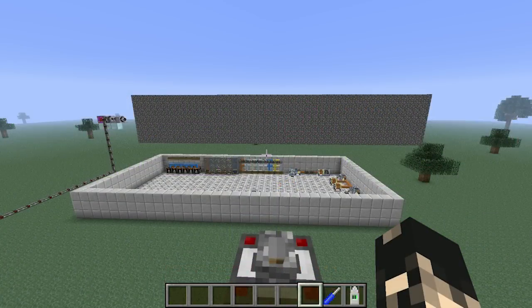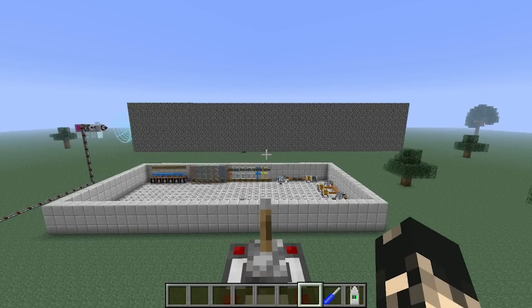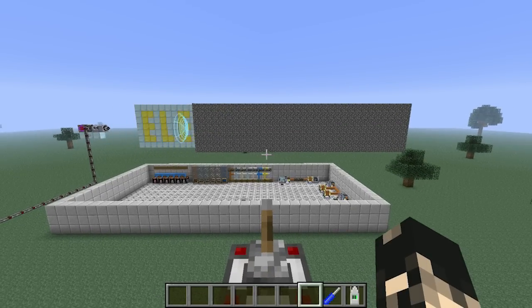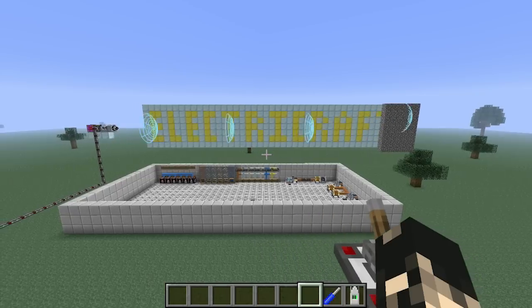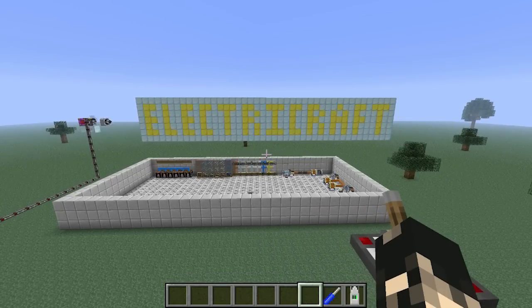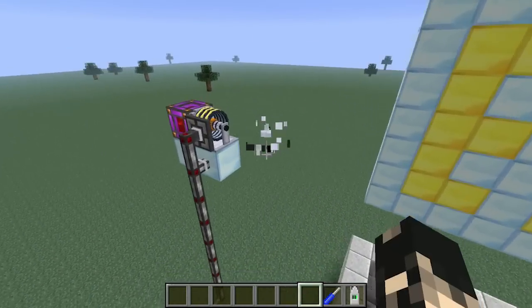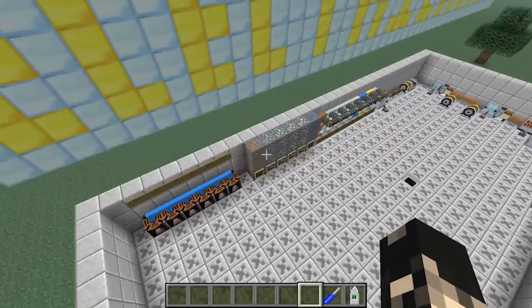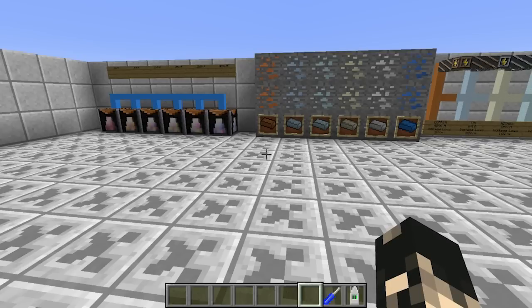Hey guys, I'm Oz and today I've got a spotlight on a brand new mod called ElectriCraft. It's done by Reika, who has also done other mods such as RotaryCraft. ElectriCraft is a companion mod to RotaryCraft and also ReactorCraft if you've got it.